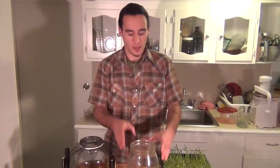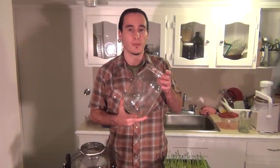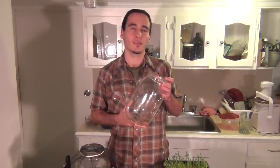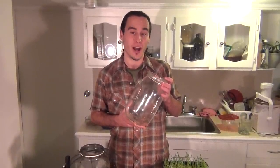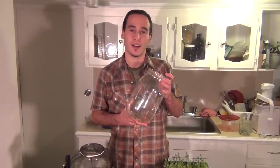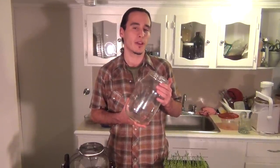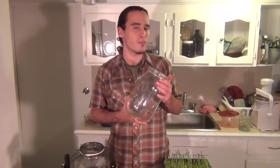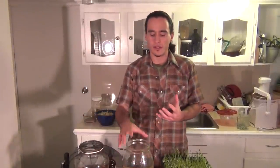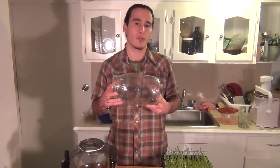When you're growing sprouts at home with the jar-based method, this is what I've found works the best. Jars are the best because you have a larger volume and you don't have to pay for a silly contraption. I have spent hundreds of dollars on a wide variety of different sprouting machines and found that they suck. I had a high amount of spoilage as well as bacterial growth. I moved from small jars to these big jars because I find this is the best for creating a larger volume and it's easier to prevent contamination.